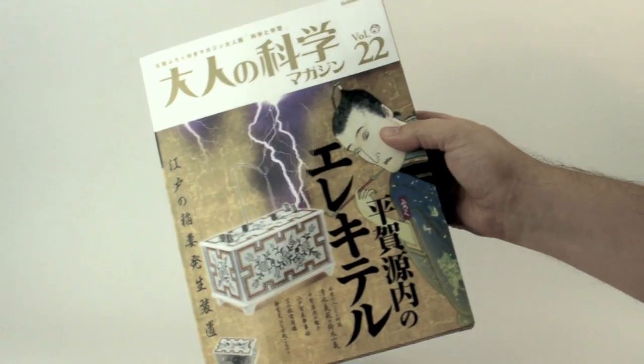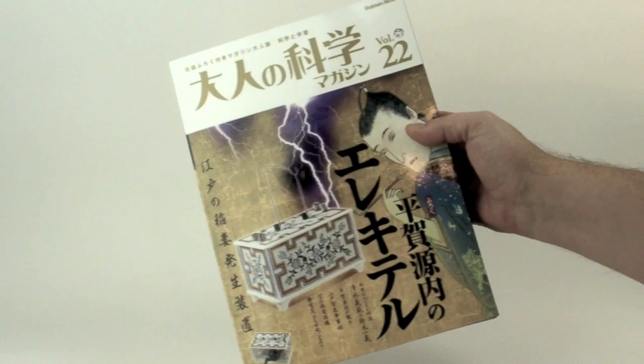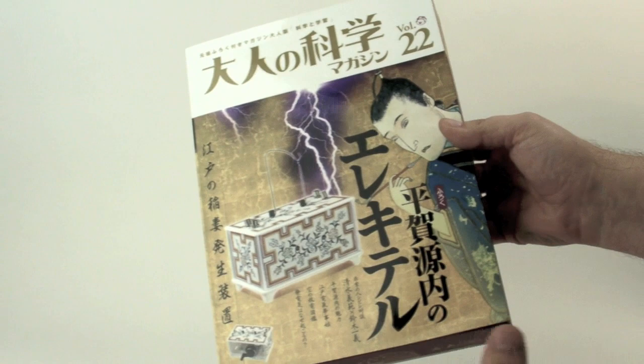Here's another 45 seconds in the Makershed. I'll make this quick because I don't have a lot of time. This is the Gakin spark generator kit, and I'm going to be building two of the different experiments that you can do. One of them generates sparks, and the other one is a simple static electric motor.